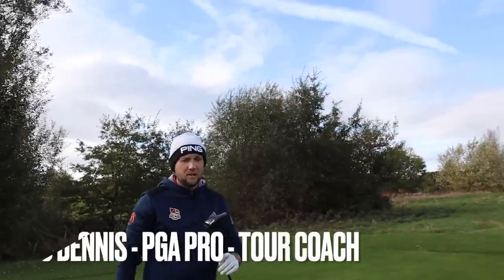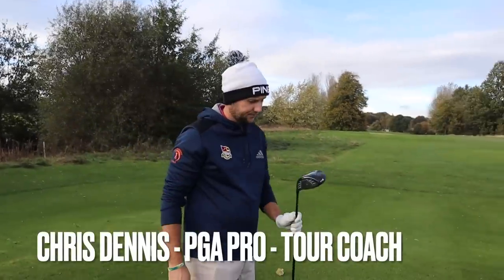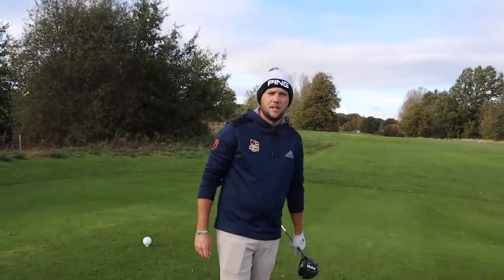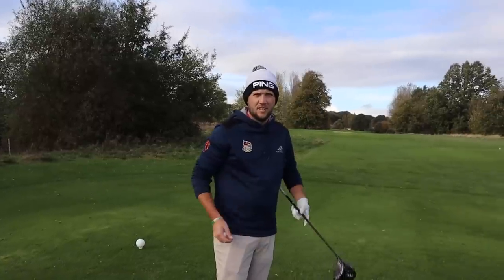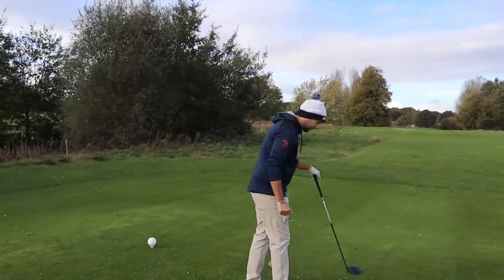Chris, how are you? Very good. So Chris, you've spent a lot of time with some of the best golfers in the world. And often, when choosing golf balls, they don't always look at things that maybe us amateurs look for. Correct. So today we'll discuss it. Should we have a bit of a match as well?